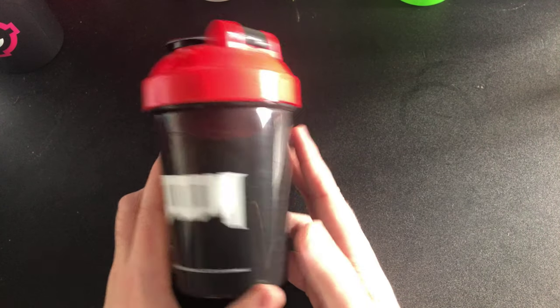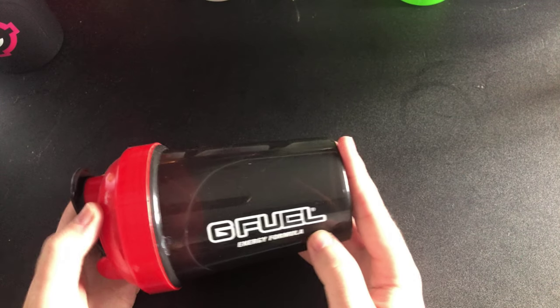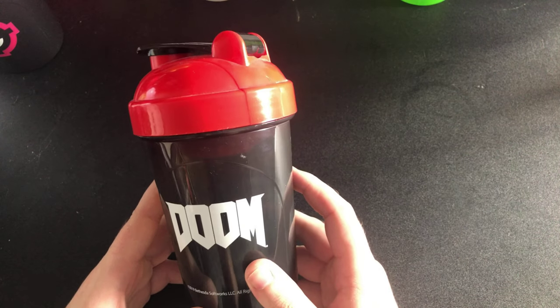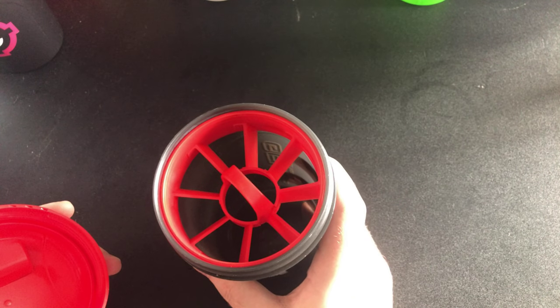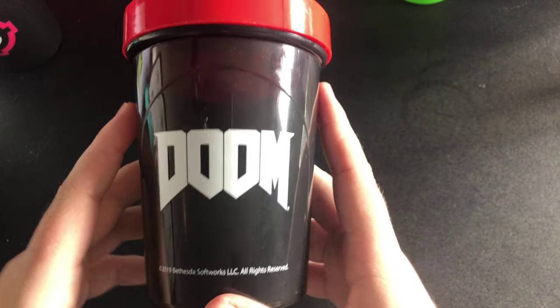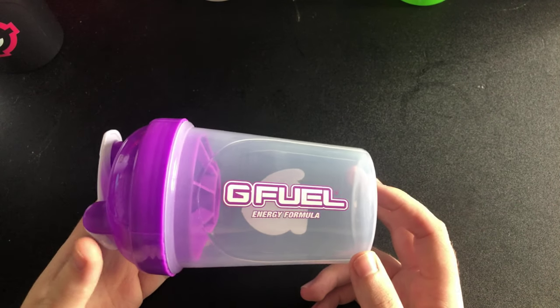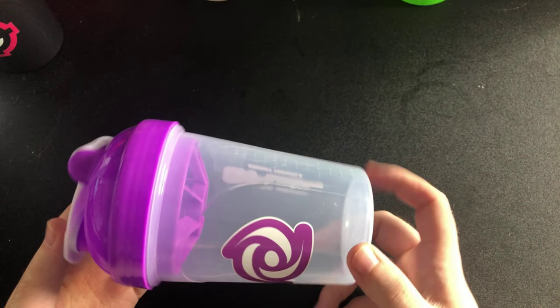The next one is my Doom shaker. G Fuel did a Doom G Fuel shaker — this is like my second collector's box. It definitely smells like it. You've got your red insert and red and black lid. This one came with the Sour Pixel Potion — this is the Sour Pixel Potion shaker.